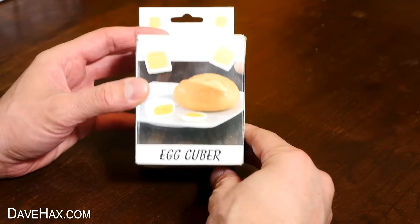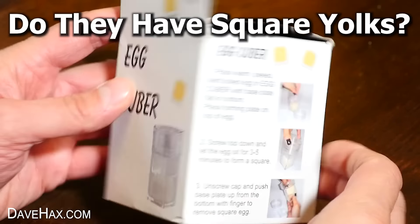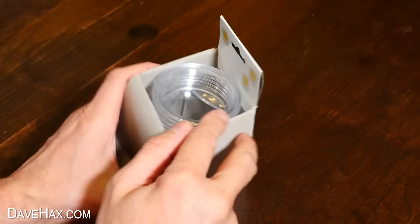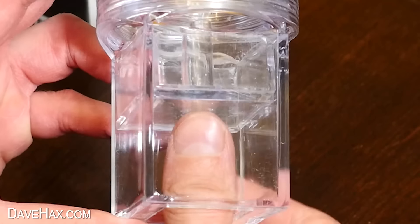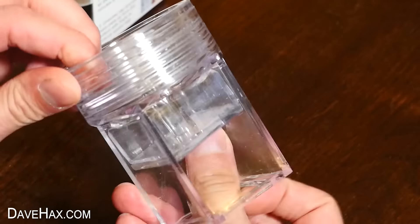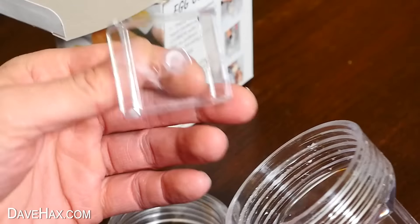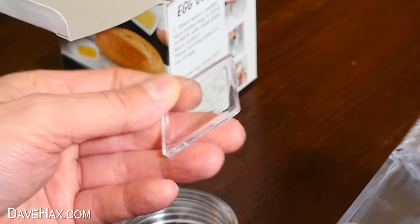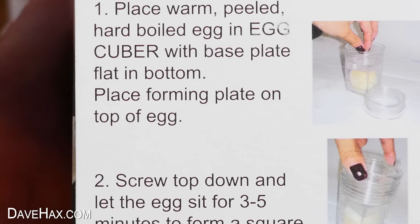So here's the egg cuber. Can you really make square eggs? And if you can, we need to find out — do they have square yolks? I opened it up and this is what we got. Curious looking thing. There's this sort of plunger that slides up and down in the middle. You can unscrew this part here — it comes all the way off — and this plunger lifts out, and underneath is this flat piece.